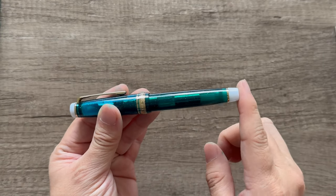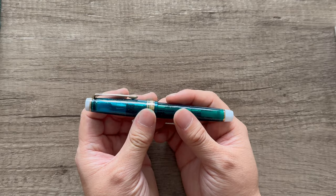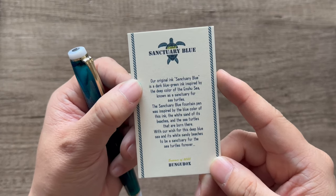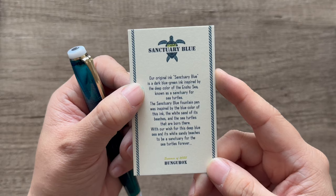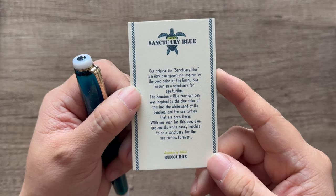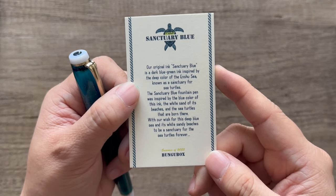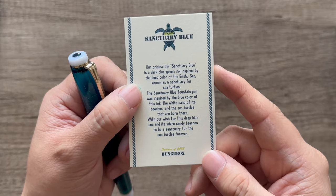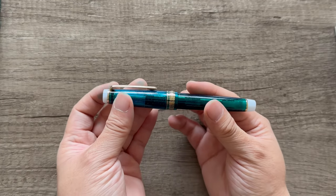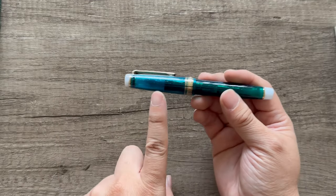I love the very stark contrast that this white gives to the two cool-toned colors. All these colors represent something special. The card says: 'Our original ink Sanctuary Blue is a dark blue-green ink inspired by the deep color of the Inshu Sea, known as a sanctuary for sea turtles. The Sanctuary Blue fountain pen was inspired by the blue color of this ink, the white sand of its beaches, and the sea turtles that are born there.'